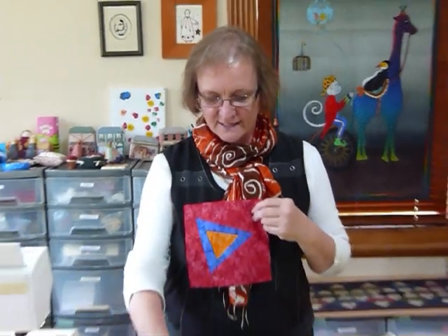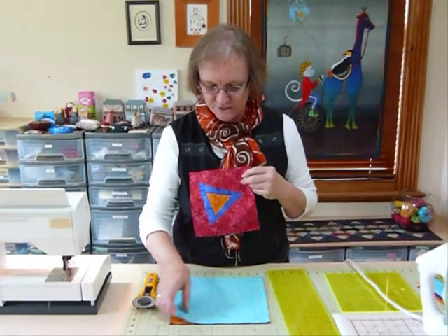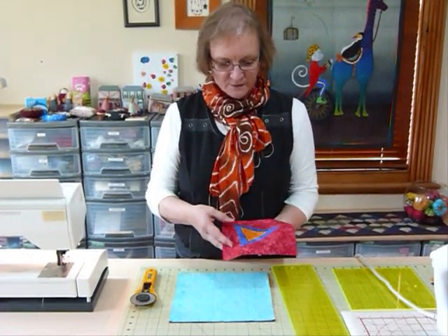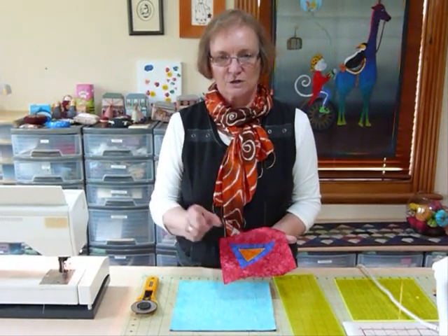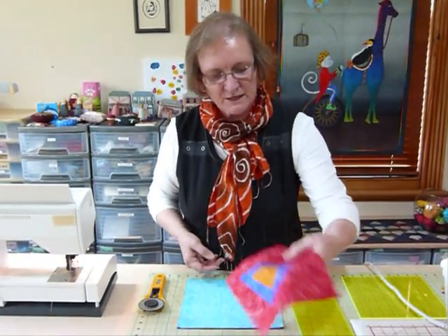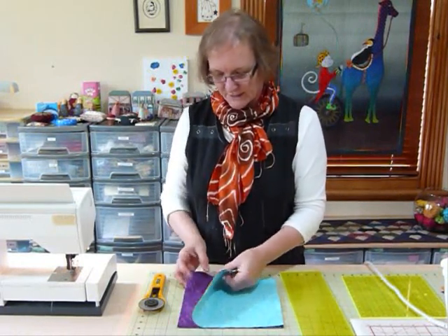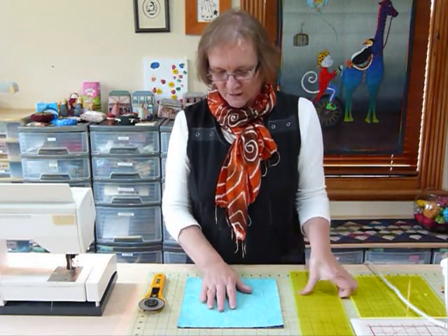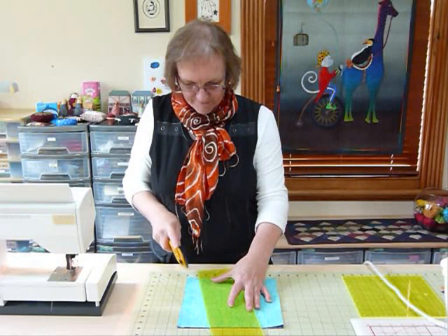I'm starting with my squares here — they're nine and a half inches cut — and I'm actually going to cut four at a time. I've layered four nine and a half inch squares all with the right sides of the fabric facing up. This is going to trim down when finished to a seven and a half inch, so we're going to lose two inches in all these seams. So we start off with a nice square, cut it all up, and then make it square again.